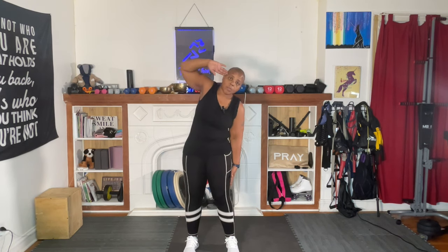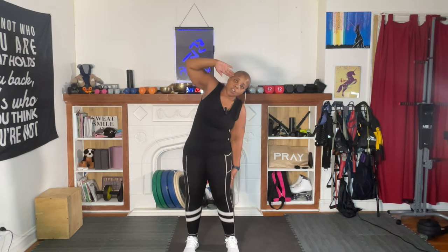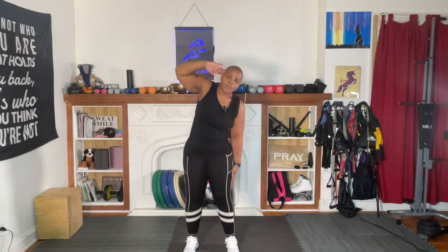Now, if you want to put your hand here, you can, okay? I'm going to have mine up. Let's go. One, bend as low as you can, go as low as you can, straight over. Three, four, five, six.